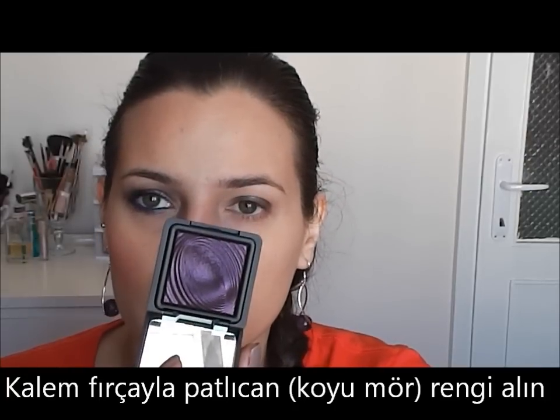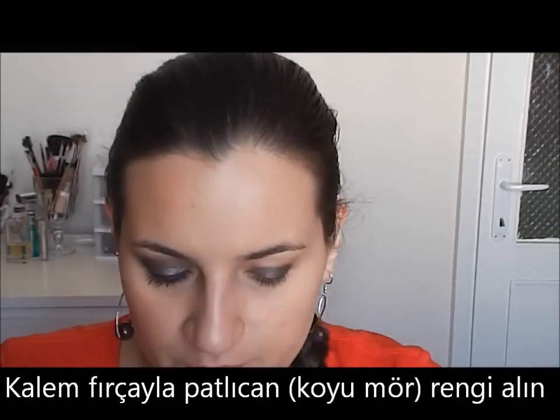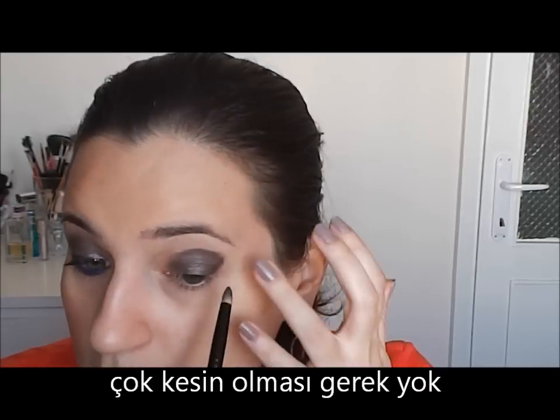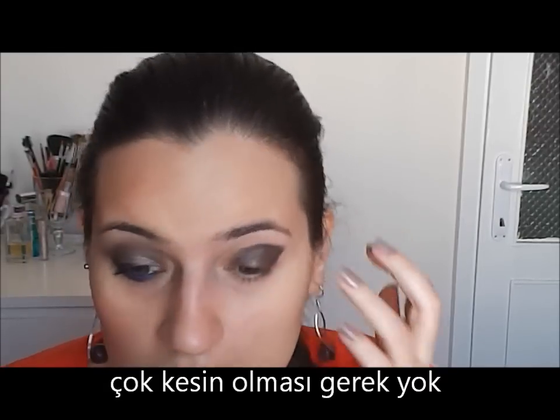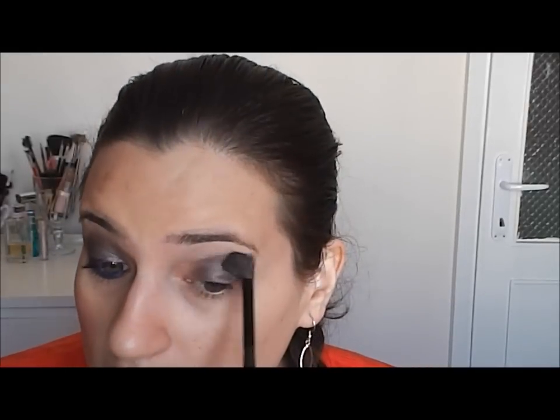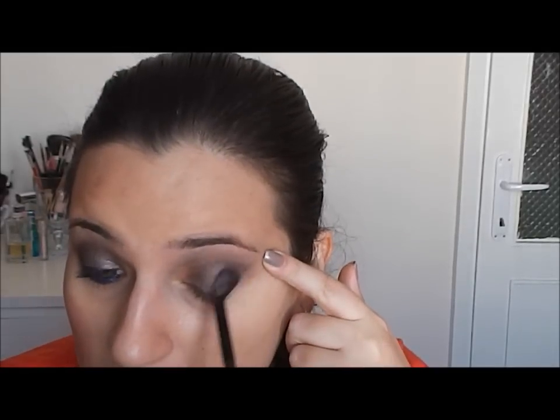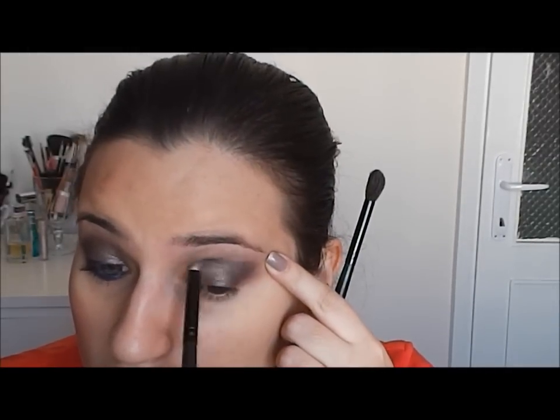Now, with a Zoeva pencil brush, I will apply an aubergine color. This is also from KIKO, number 223. I will take a little bit and trace a V-shape. It's not important if you are not precise on this step, because we will blend it out. Let's blend it — blending, blending, adding.